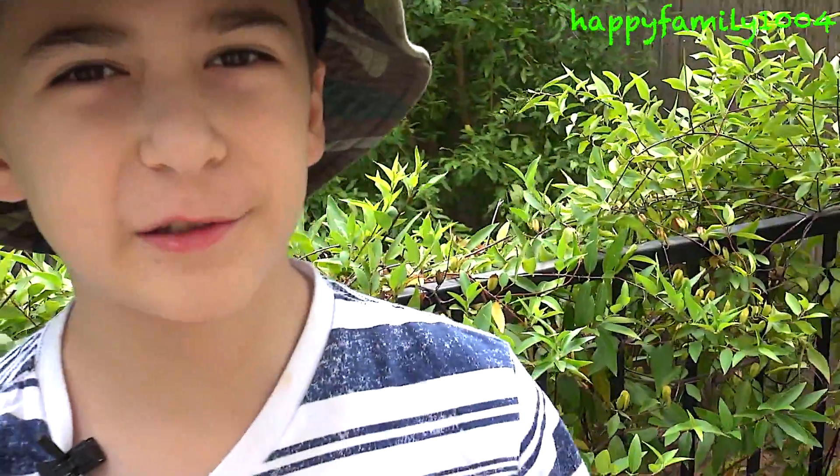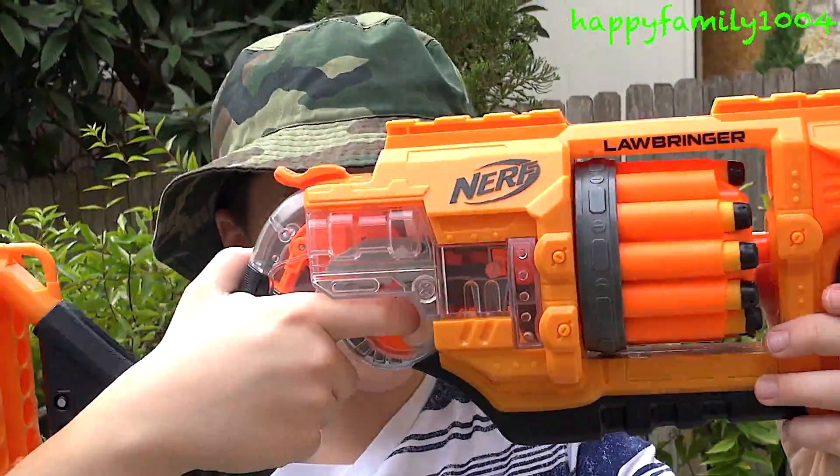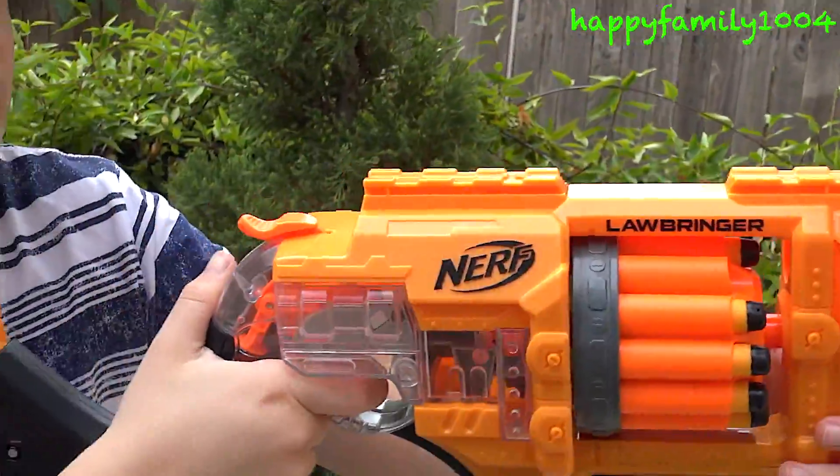Now I'm going to do slam fire. Put your finger on the trigger, hold it down, and just keep pulling the hammer.